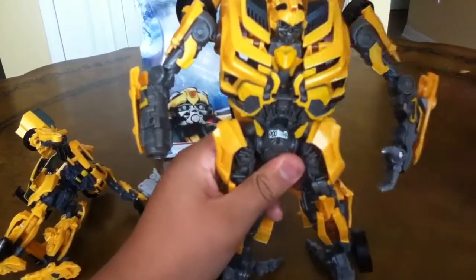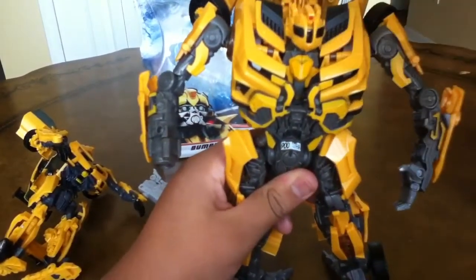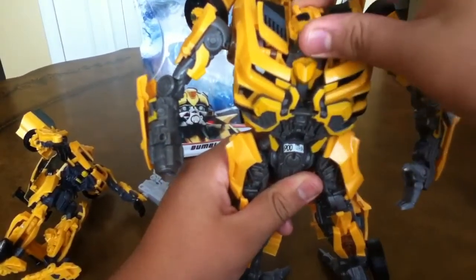But if you get the Deluxe, you're not gonna have the battle mask, which of course you guys don't really care about, but I'm just showing you.